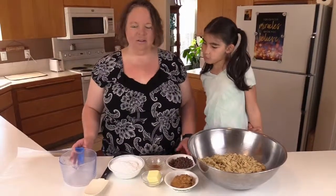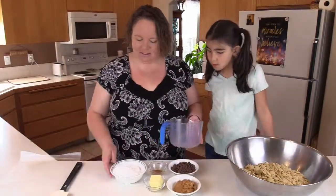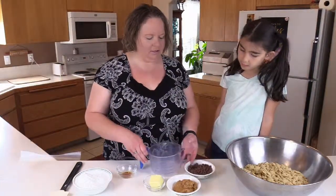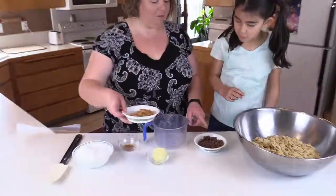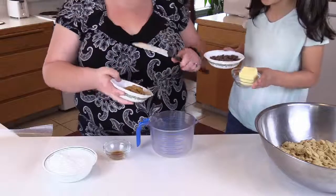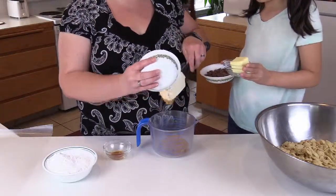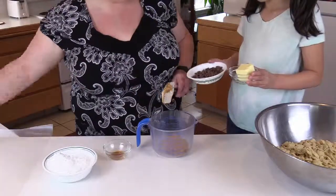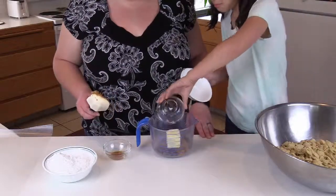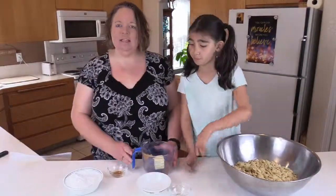The first thing we need to do is in a microwave-safe container, put our peanut butter, chocolate chips, and butter together. I'll grab the peanut butter if you want to do the butter and chocolate chips. We're going to put it in the microwave for 30-second increments until it's all melted and mixed in.